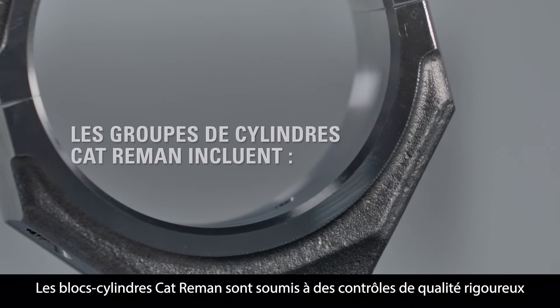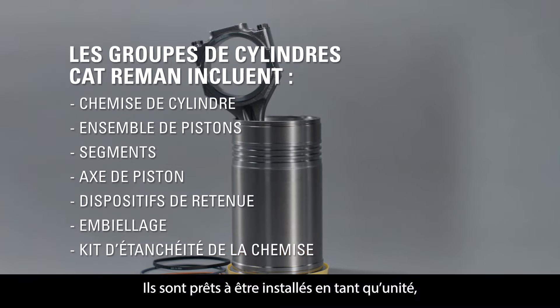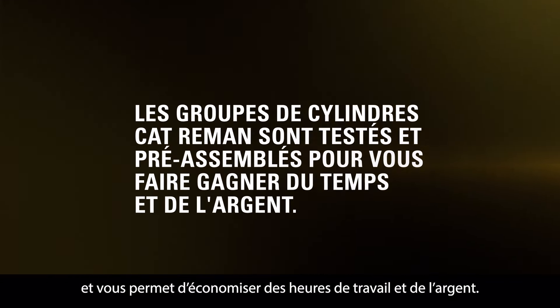Cat Re-Man Cylinder Packs go through robust quality checks to meet Caterpillar's performance specifications. They are ready to be installed as a unit, eliminating the need to identify individual piece parts, saving you labor hours and money.